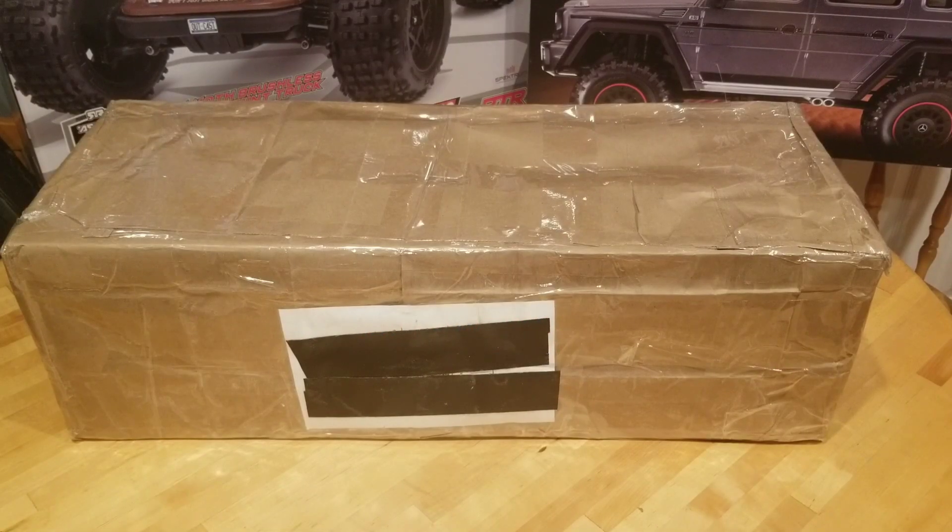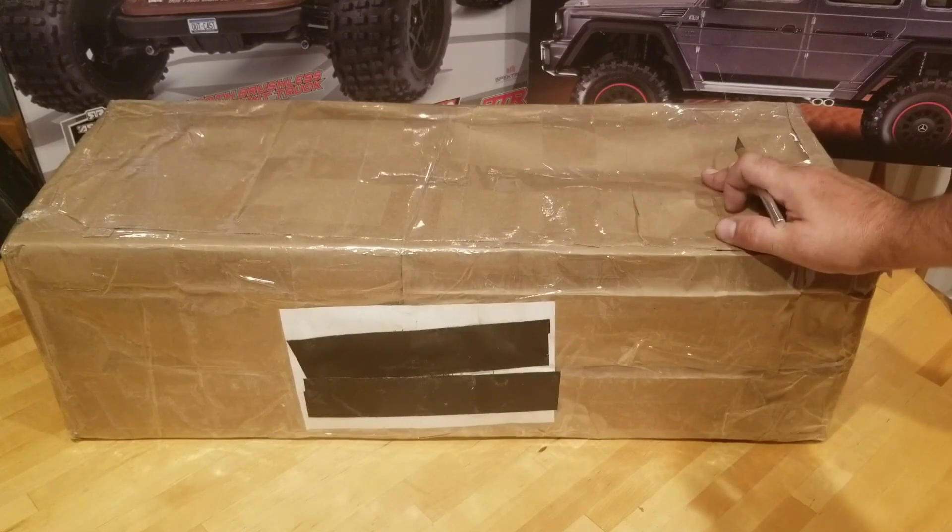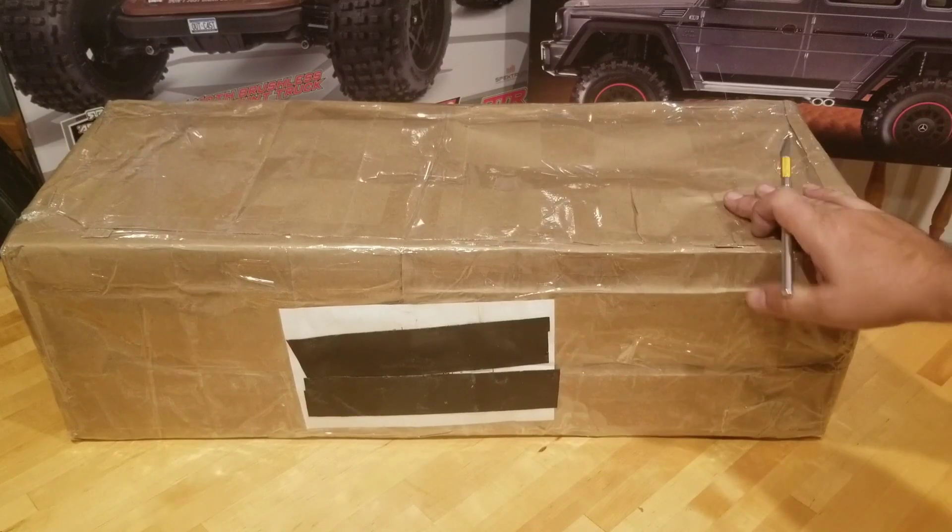Hey everybody, JORC back with another video and today we're going to take a look at my newest purchase. Now you read in the title, I rolled the dice and I bought a used RC on eBay. It just showed up today, I haven't looked yet — I figured I'd open it up and we'd take a look together. So let's cut it open and see what we got.